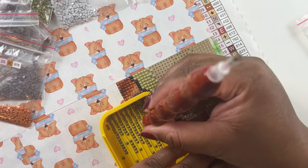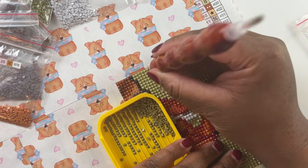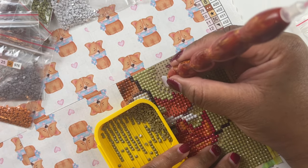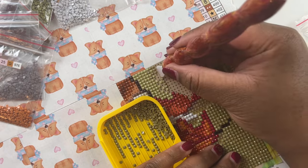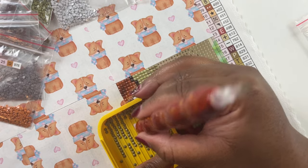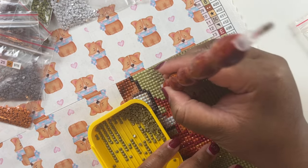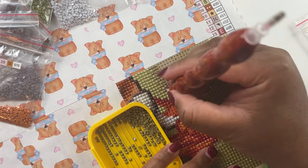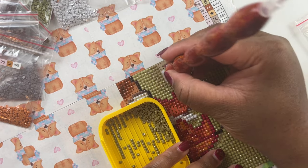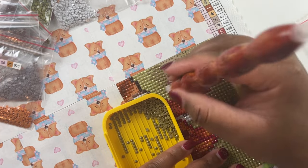I'm on a groove now and just want to finish this section, but I'm going to be late for work. I have to figure out what diamond painting I want to work on next for the Christmas season. I need to get that giveaway box together to show you guys what's going to be in it, and figure out what kind of gift card to do for the second giveaway.